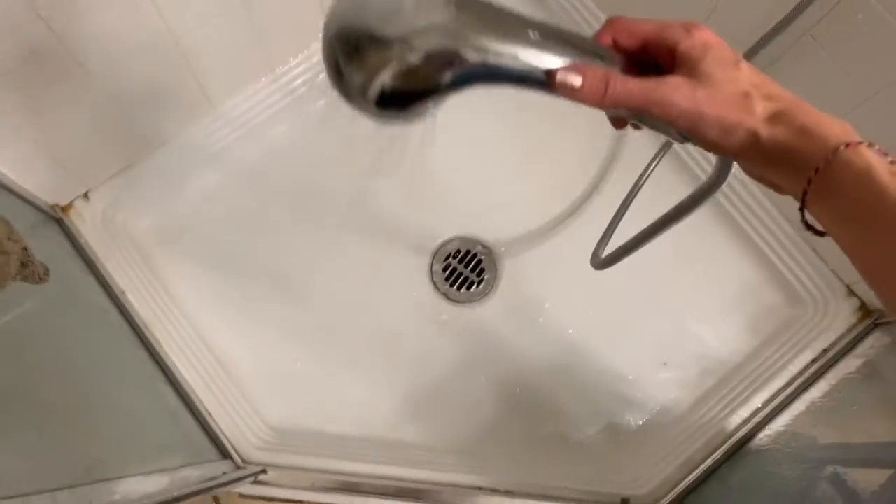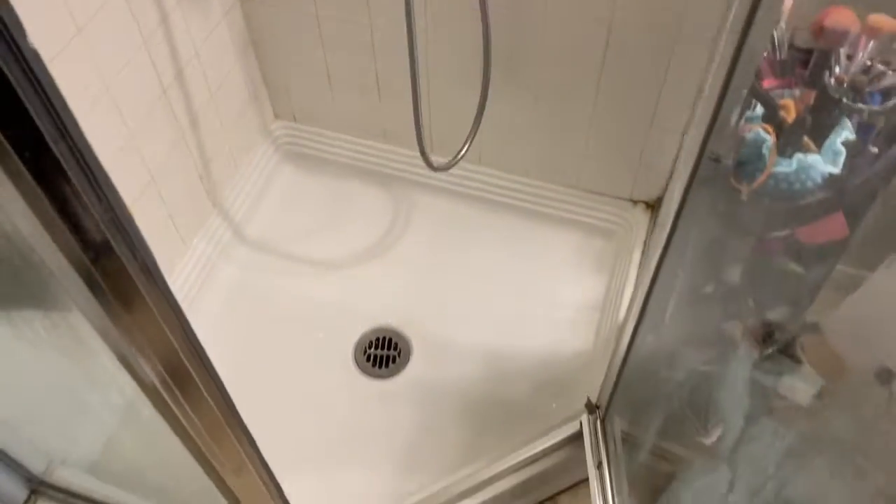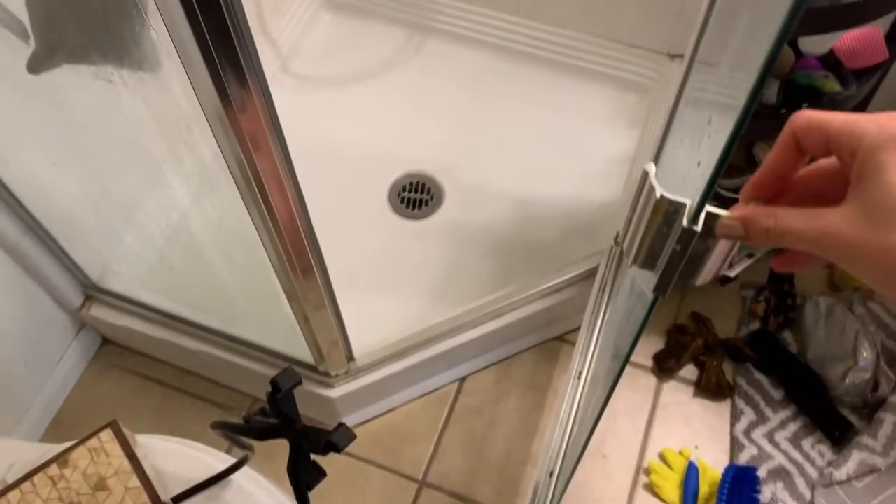Alright, we're gonna do one last rinse. Let's make sure it's all gone. Looking good. Twinkle twinkle — looks so good! Look at that!